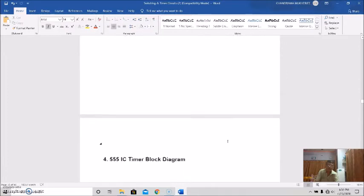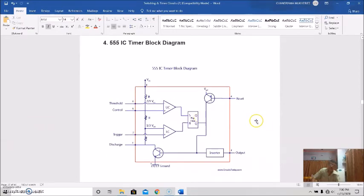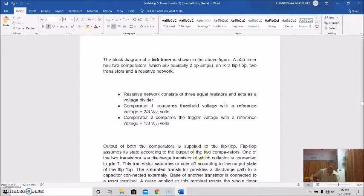We then discussed the 555 IC timer block diagram, which also comprises two comparators, a relaxation oscillator, an RS flip-flop, a voltage divider circuit, and — when the control pin is not in use — a capacitor circuit to reduce noise in the timer.